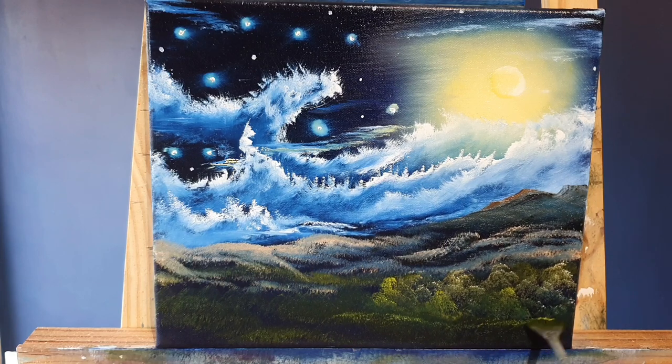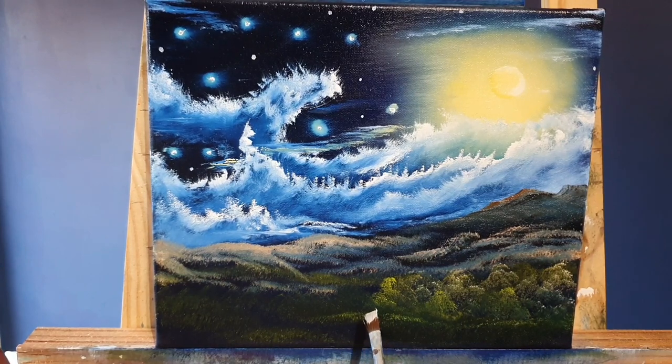Van Gogh suffered from those episodes and delusions, and he had a long-term friend and fellow artist called Gauguin. After one evening they ended up in a confrontation, and van Gogh took a razor blade and severed his own left ear - which is one of the infamous legacies van Gogh left behind. Now I'm just working down here on what will be a little village.